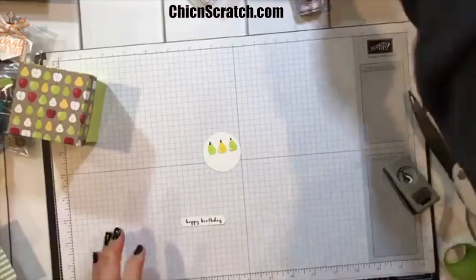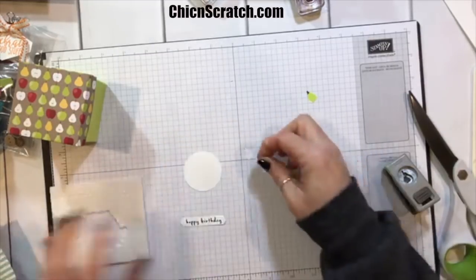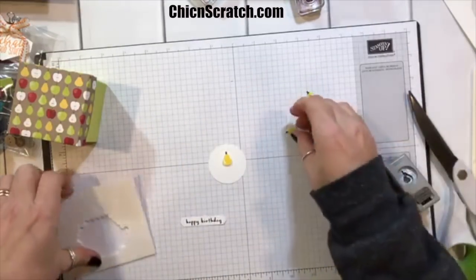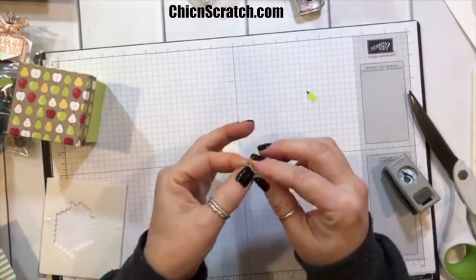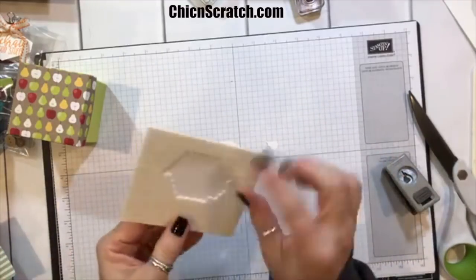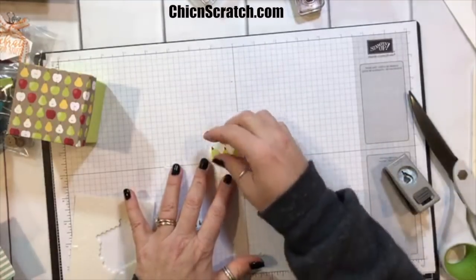I'm going to take my mini dimensionals. We're going to put the Crushed Curry pear on — these things are so tiny, my fingers have a hard time picking them up. We're going to start with the Crushed Curry and try to center it as best we can. It doesn't have to be perfect — it's handmade. Now I'm going to place the final pear.